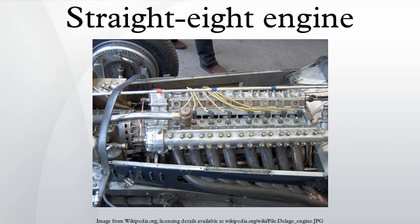Chrysler used a flat-head straight-eight in its premium Chrysler, Dodge, and De Soto cars, including the Imperial luxury model. The British R-101 rigid airship was fitted with five Beardmore Tornado MKI inline eight-cylinder diesel engines. These engines were intended to give an output of 700 bhp at 1,000 rpm but in practice had a continuous output rating of only 585 bhp at 900 rpm.